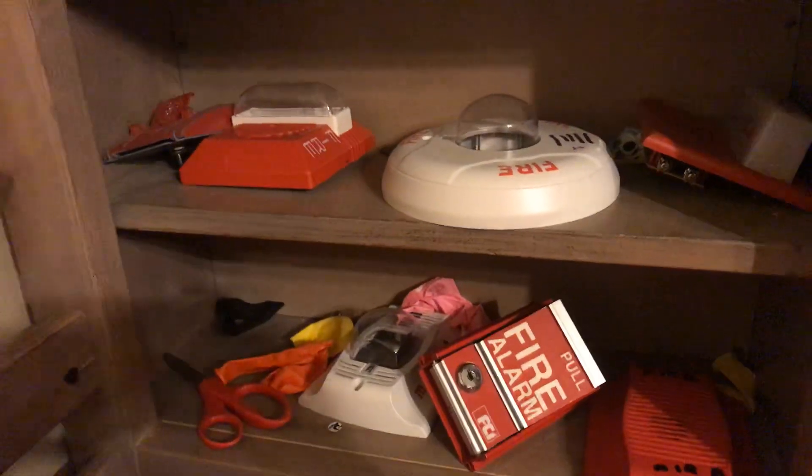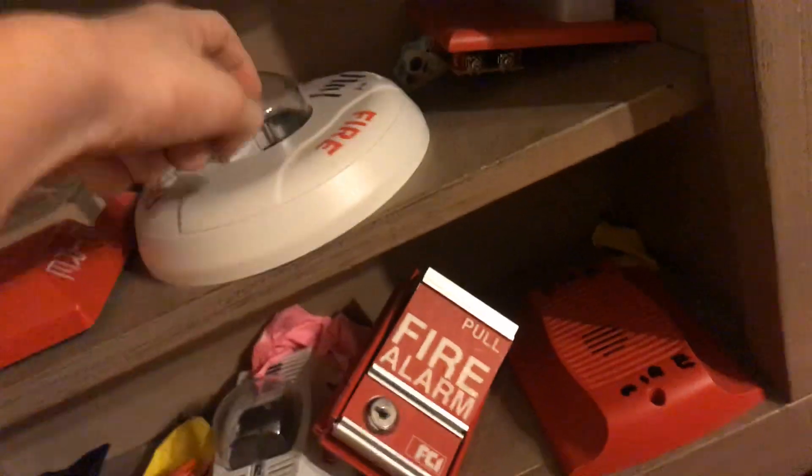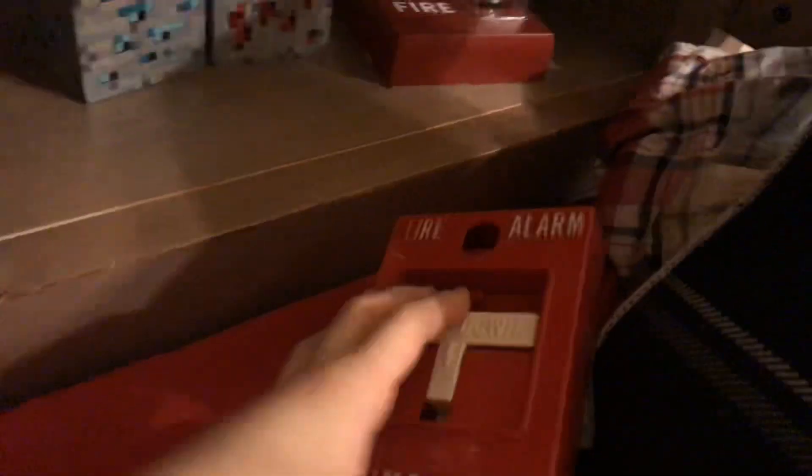Hello guys, this is my shelf with fire alarms. I have an Edwards 270 SPO, and which one is this again — I think this is a Spectacular Advance ceiling mount. I don't know this one, I think it's blank. And this one is a Spectacular Advance. This one is a Simplex — it's broken, apparently, yeah it's broken.